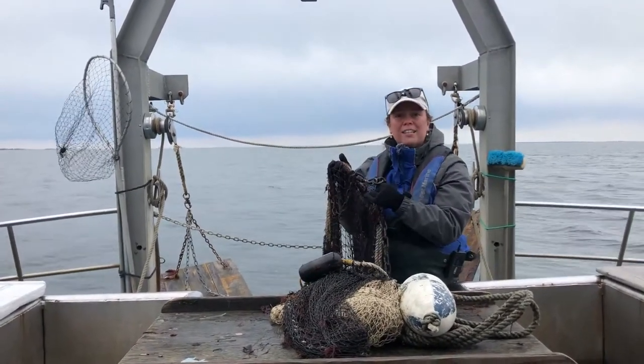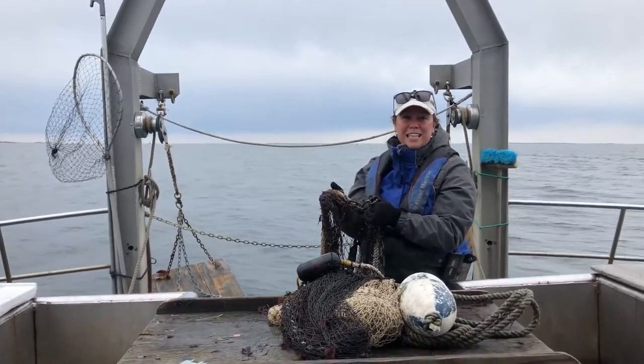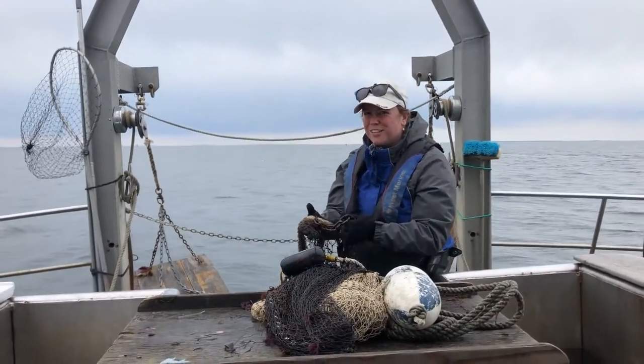The bottom part of the mouth has a heavy chain — a tickle chain or a chain line — that allows the net to sink to the bottom. This part will bounce along the bottom and hopefully scare some creatures right into our net.